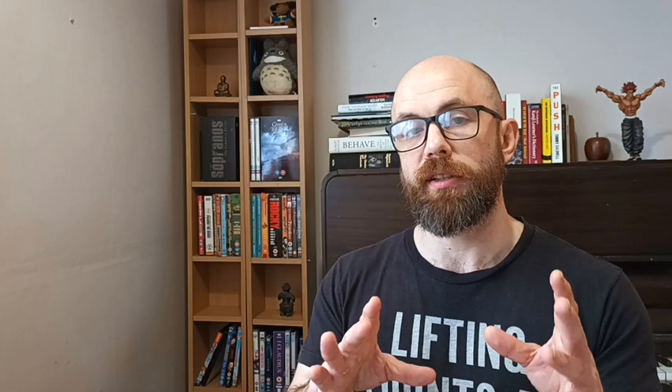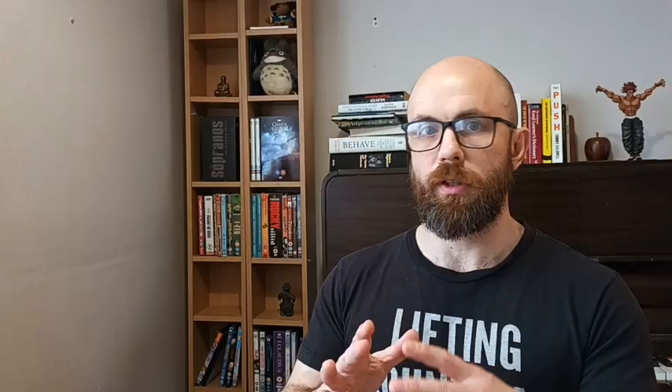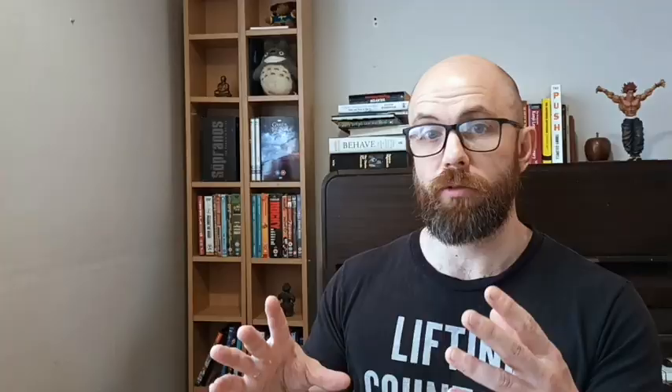TRX or suspension trainer. There are a bunch of different suspension trainers available — you don't have to get the TRX. The one thing I think TRX is absolutely worth it for is being able to do inverted rows, which are great for horizontal pulling and back strength, and there's not really another good way of doing them without a barbell setup. Apart from that, a lot of the moves you can do on a TRX you can do in other ways with floor sliders or balls. They're a really nice extra bit of kit, but they're kind of expensive and a little tricky to set up. TRX: C tier, maybe bump it up one if you've got somewhere easy to set them up.